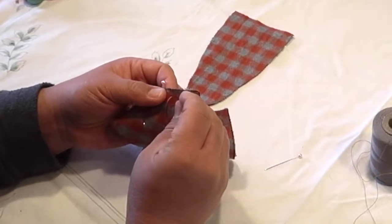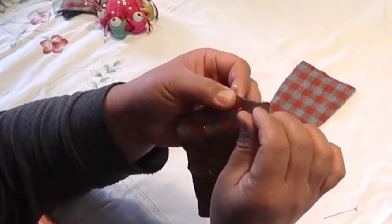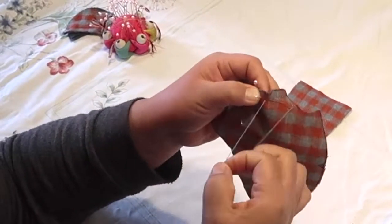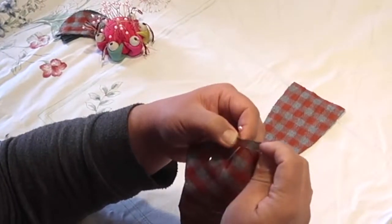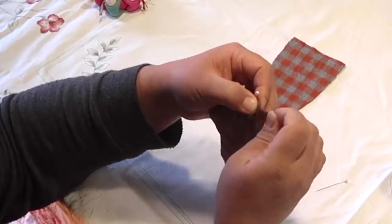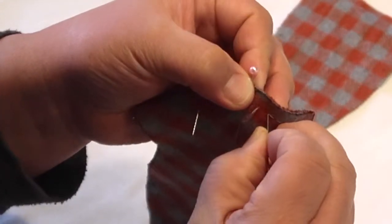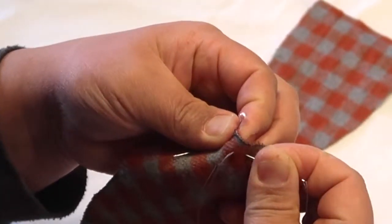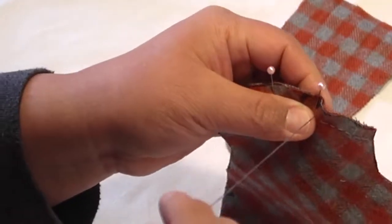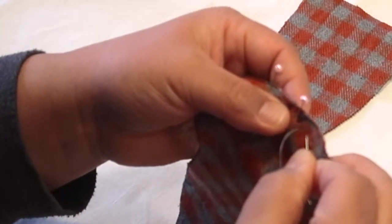Put your needle into the spot where the last stitch ended, then turn the tip of your needle to the left. Go past where the thread is coming out from the back of the work and go over about one stitch space — that's about one eighth of an inch. You're still keeping to about a quarter of an inch below the cut edge of the fabric, sewing below those little triangles — below the tips of those triangles you copied — which help you align the two pieces together that you are sewing right now.